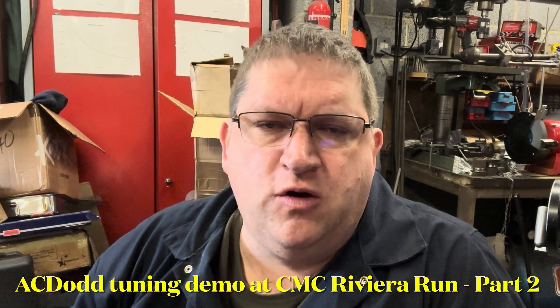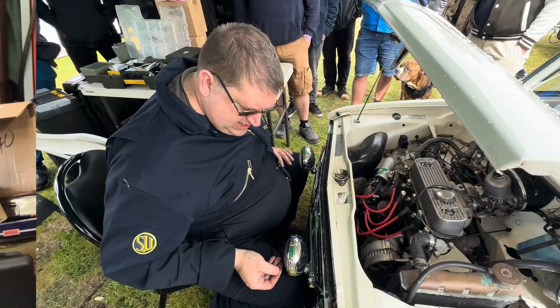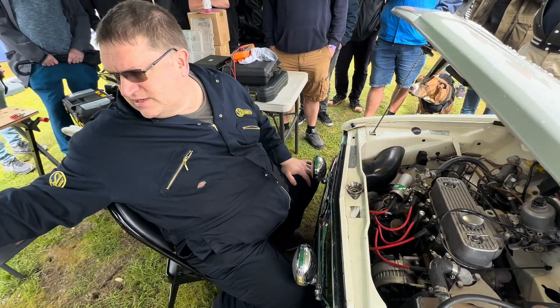Hi there YouTube, welcome to part two of the tuning demo that I did at the 2024 Riviera Run this weekend just gone. So this time we're focusing on spark plugs and timing marks. What we're going to do now is go straight on and have a look at the plugs and see what type of plugs are in there.